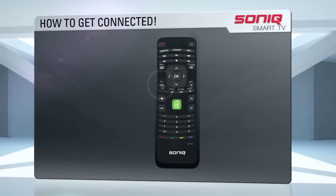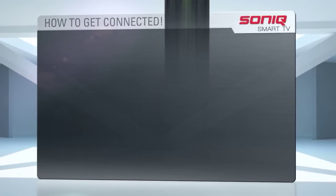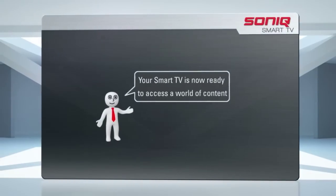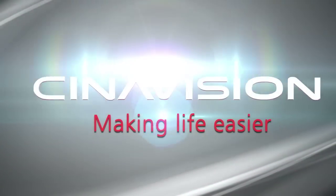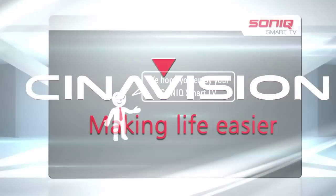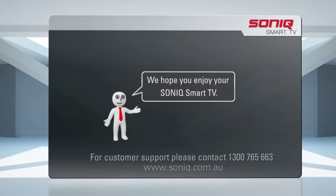You can now press the exit button or the green home button on your remote until you return to the home page or main screen. Your Smart TV is now ready to access a world of content through the CineVision platform. We hope you enjoy your Sonic Smart TV. For further customer support, please contact us on 1300 765 663 or go to our website at www.sonic.com.au.